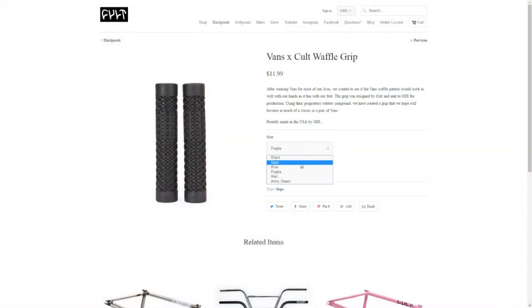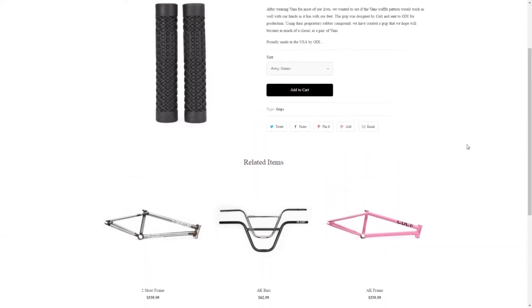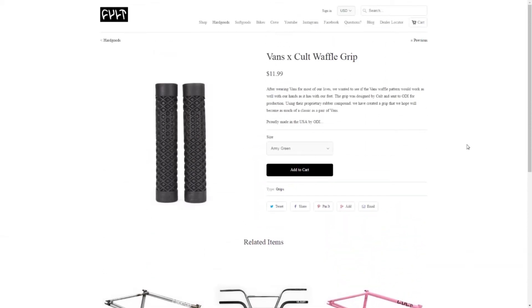At number five, we've got Vans Colt Grips. They retail for around $11 and are available in over 10 colours, flanged and flangeless — army green, black, blue, gum, purple, and red. They've got a diameter of around 31.5mm and a length of 150mm, and they do come with nylon style bar ends. They only come in pairs, so you can't buy them separately if you break one.